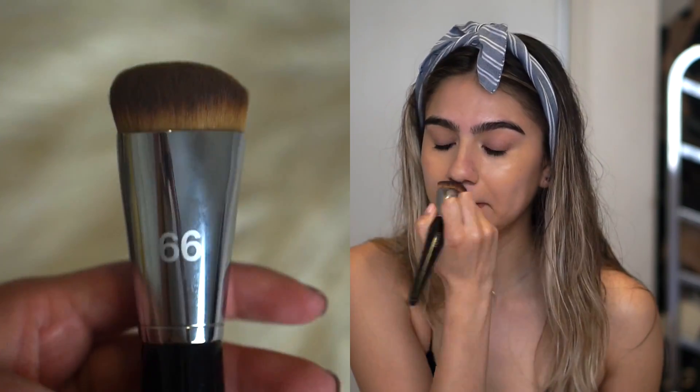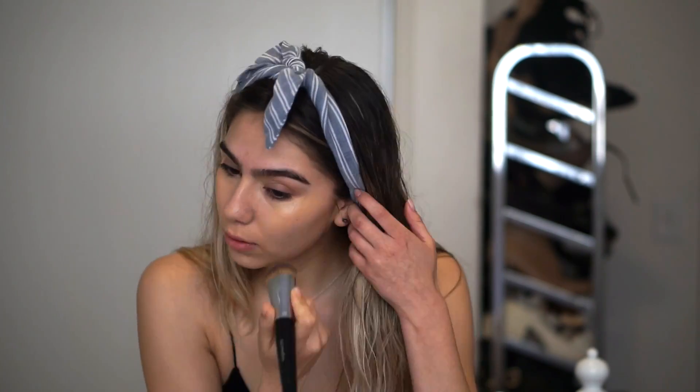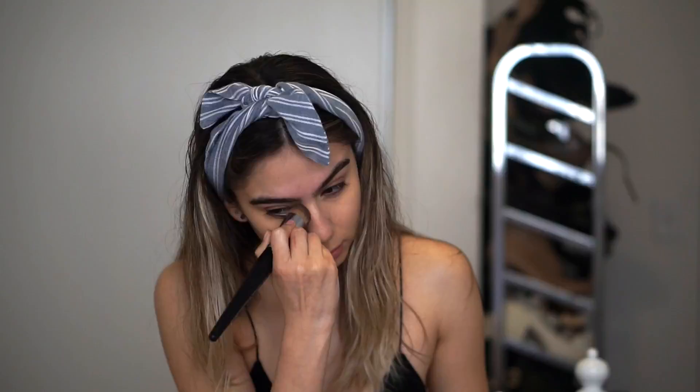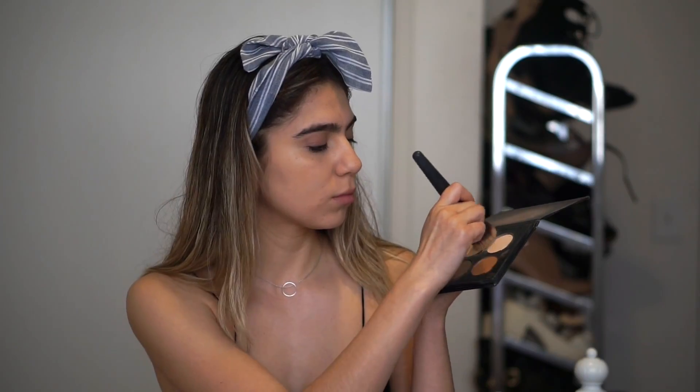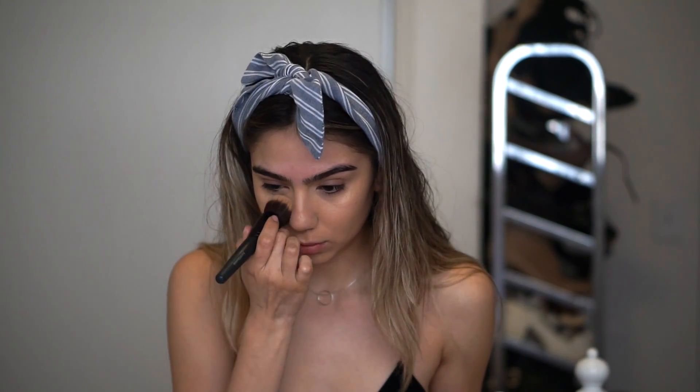Then I'm going to smooth it all out with the Sephora foundation brush, number 99. Then I'm going to go in with my Anastasia Beverly Hills Contour Kit in the middle shade, which is Banana, and I'm going to set my concealer.